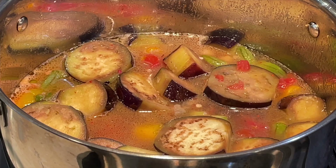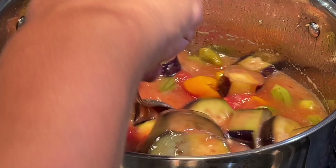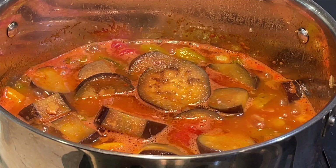I'm also adding one tablespoon of tomato paste. At this point I'm turning the heat up until it comes to a boil. Now it's starting to boil, so I'm turning the heat down and it's going to simmer for another 15 to 20 minutes.